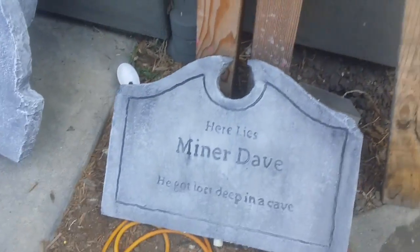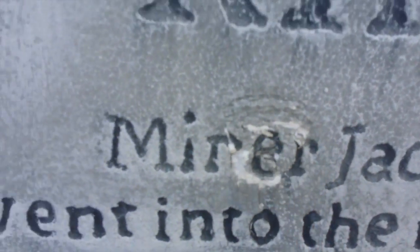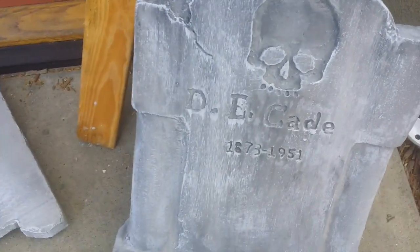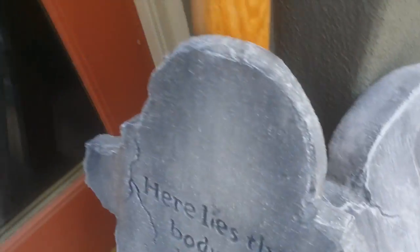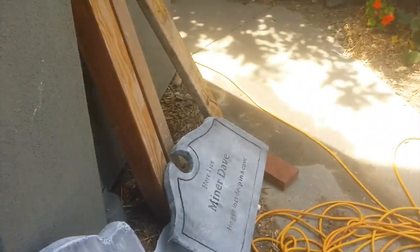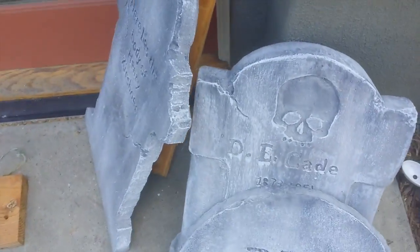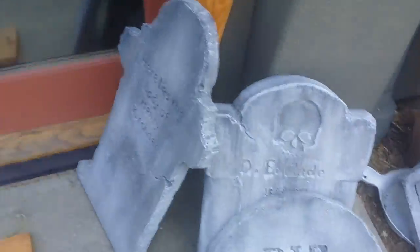I've also been working on finishing up some tombstones. This one got messed up — I've got to fix that. This one's a little over dry-brushed. Working on finishing some tombstones that'll just be in the front, because it's hard for people to tell there's a haunted house when it's all in your backyard. White beaded foam — for some reason around here nobody sells pink foam.